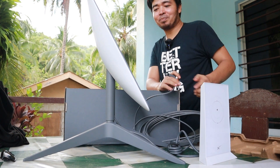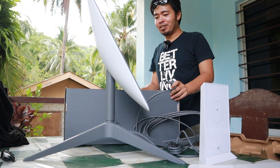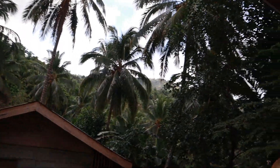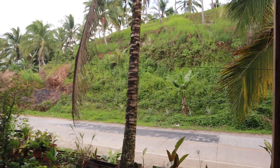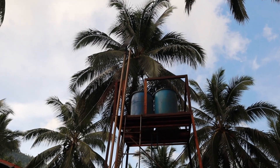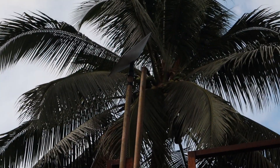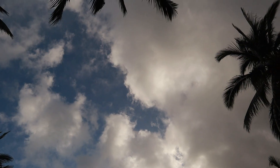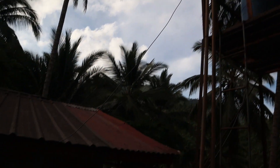I just wanted to show our surroundings. As I said, there's a lot of obstruction — coconut trees all over the place surrounding our house. We'll find a place where we can at least get the clearest sky view possible. So far, the best spot I've found is near this tower — supposedly a water tower — where we have the most clear view of the sky around the house.